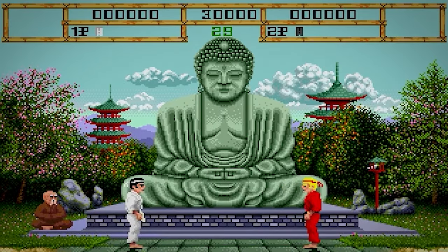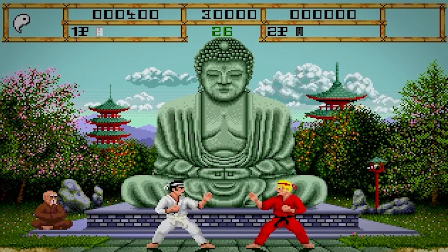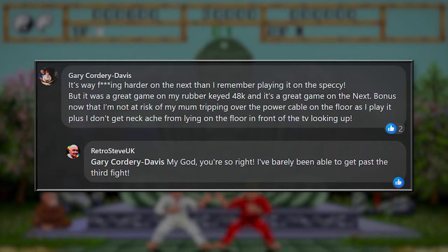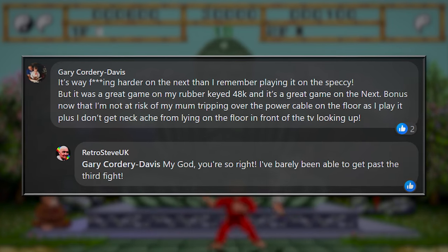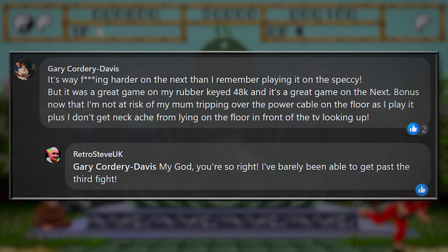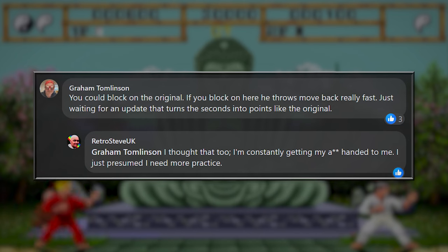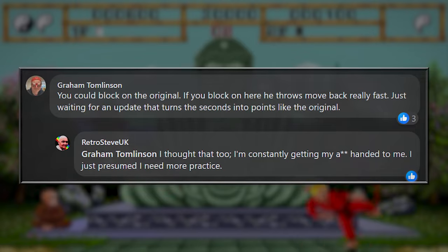I reached out on the official Spectrum Next Facebook group for thoughts and memories of this game to share in this video, and a few people did respond, so here are a selection of your comments. Gary Cordery Davis thinks the Next version is way harder than the original, but a great game on both systems nonetheless. He also doesn't miss having trailing cables causing trip hazards and getting neck ache after playing it lying on the floor while looking up at the telly. Graham Tomlinson doesn't like how the computer opponent in this new version seems to throw moves back faster than in the original Speccy version, and also misses the way remaining seconds in each bout used to be converted into points.